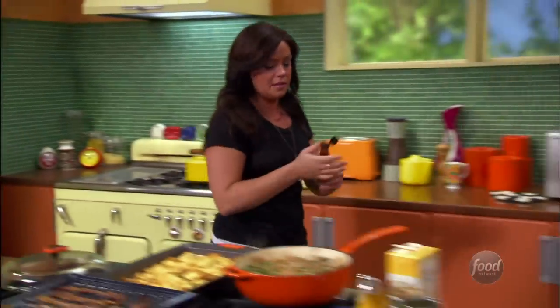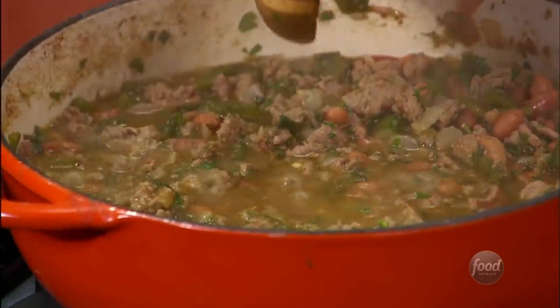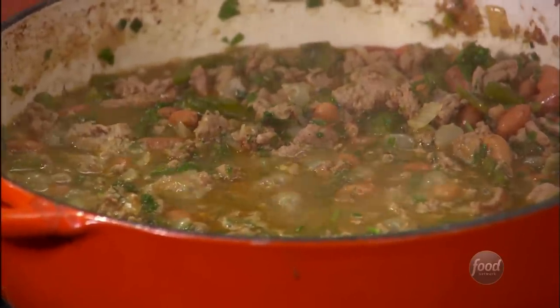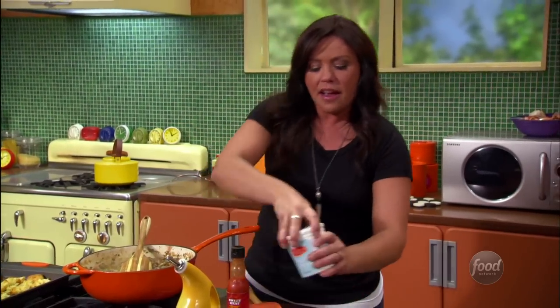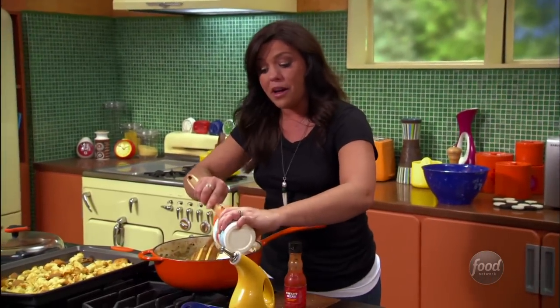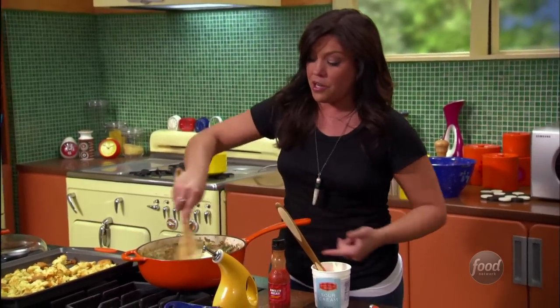This is wildly delicious chili: two pounds of turkey, one big onion, some garlic, four poblano peppers, cumin, coriander, chicken stock, and then we layer in the ranch dressing factor — all those fresh herbs, the chive, the parsley, the dill, a little hot sauce, and to finish, one cup of sour cream stirred right into the chili. That's what's going to make you a rock star.